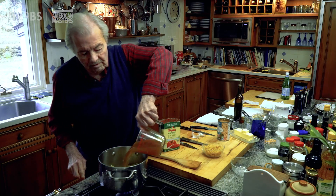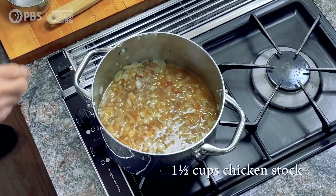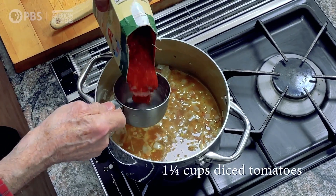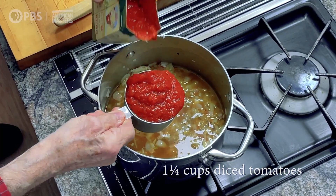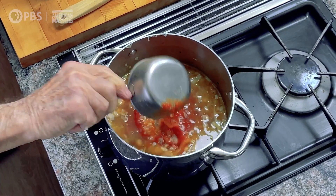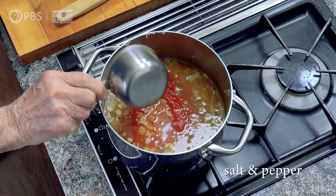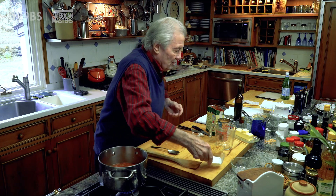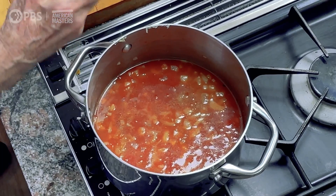I put a cup and a half of chicken stock, a cup and a quarter of tomato — diced tomato, purée of tomato. A mixture like I have here is perfectly fine. Rinse it out. I put salt and pepper in there — probably at least half a teaspoon of salt, half a teaspoon of ground pepper.